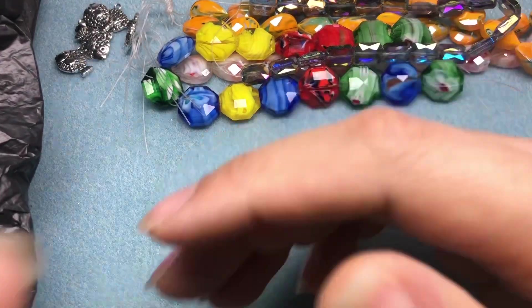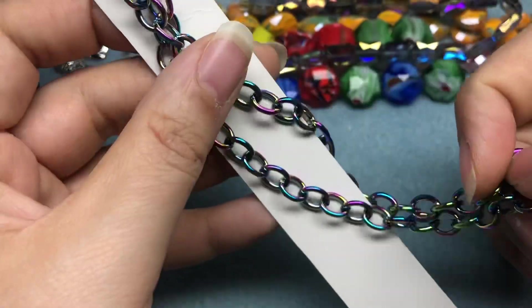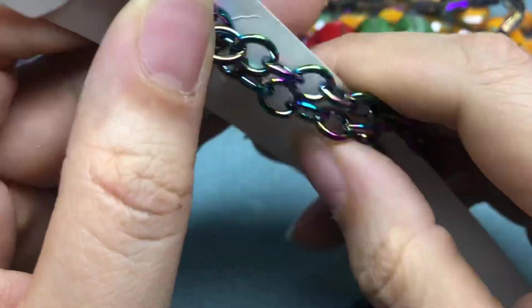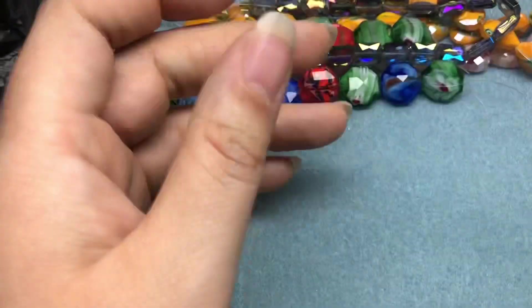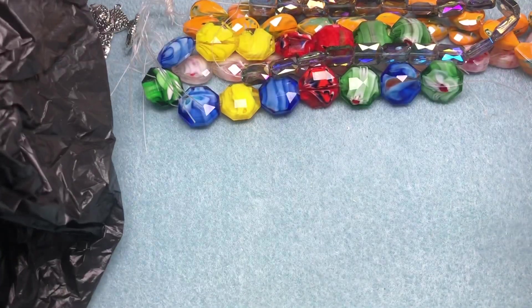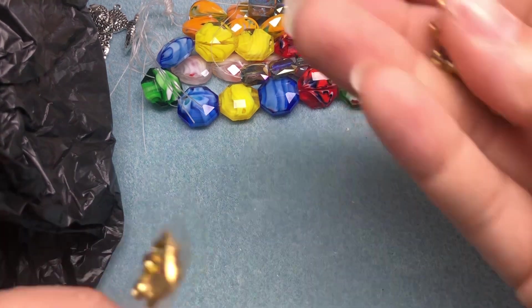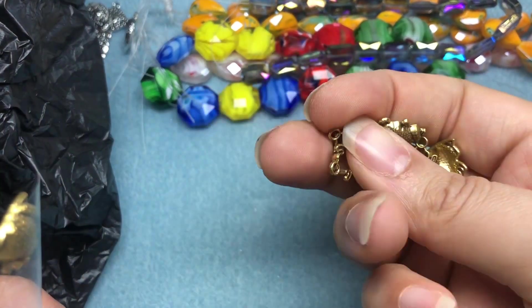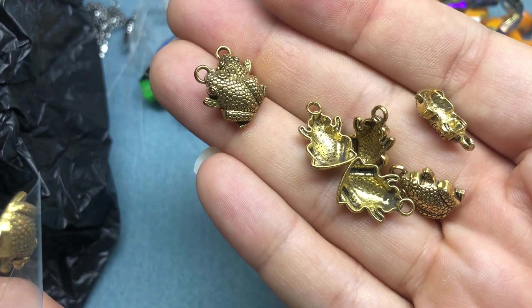This came from Walmart — had some oil slick or vitriol chain. I was like, oh, I have to grab that. I don't remember how much it was — probably like two or three dollars. Thought it was pretty cool. And then we have some froggies. I actually sold some of these in my group last month — I think it was June — so these have been sitting in my room since June. But aren't those super cute? Little frogs.